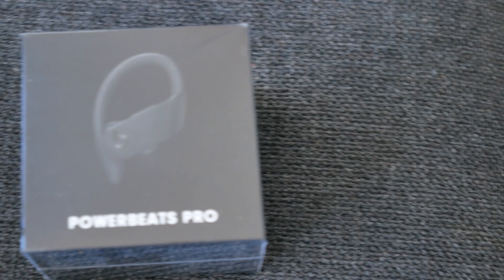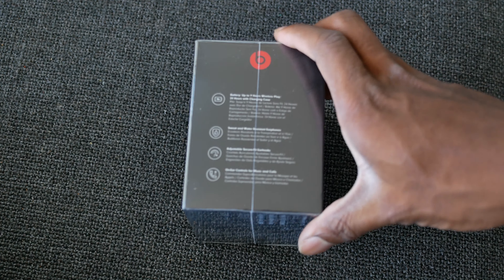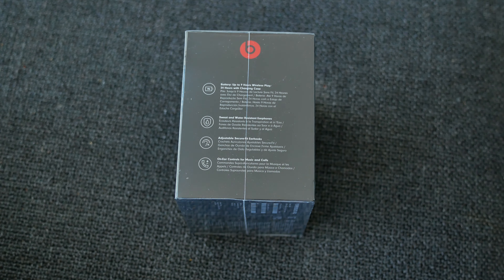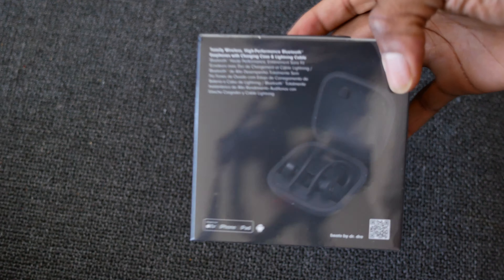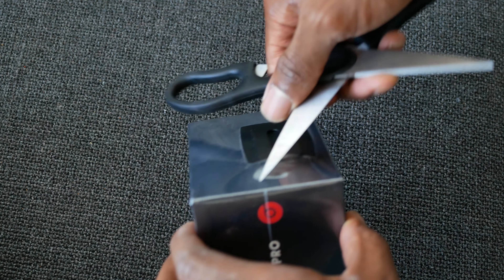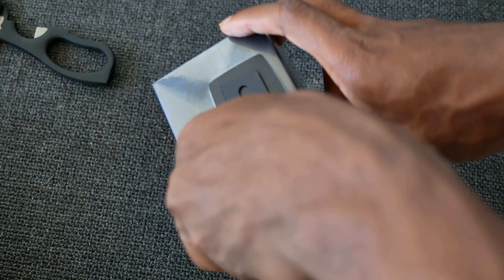Hey guys, I'm going to be doing an unboxing of the Powerbeats Pro wireless earphones. Some highlights of this device are the ear hooks which allow you to use it while you work out, as well as the water resistance — something the EarPods lack — as well as the volume and track controls on each set. You get up to nine hours of listening time, 24 hours with the case, which is pretty incredible for earphones.